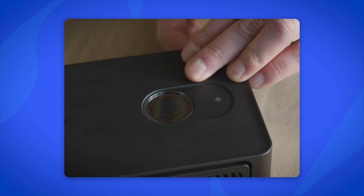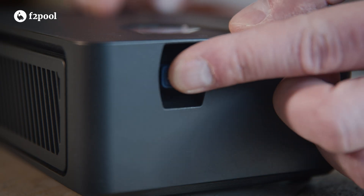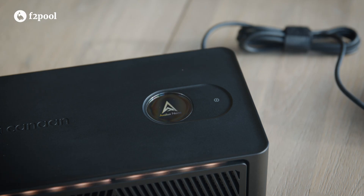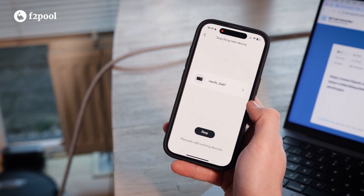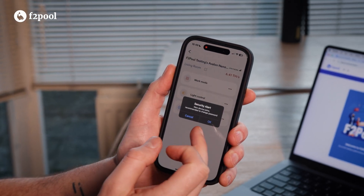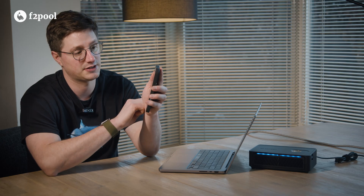Now let's power it on and go through the settings. All you need is a stable Wi-Fi connection, the Avalon Family app, and the F2Pool app. Start by plugging in the Wi-Fi dongle, then connect the power brick and switch on the miner. The device will greet you and request to set up a network connection with your phone. Open the Avalon Family app, follow the instructions to connect the Nano to your Wi-Fi network, and you get access to all the features the Avalon Family app offers.